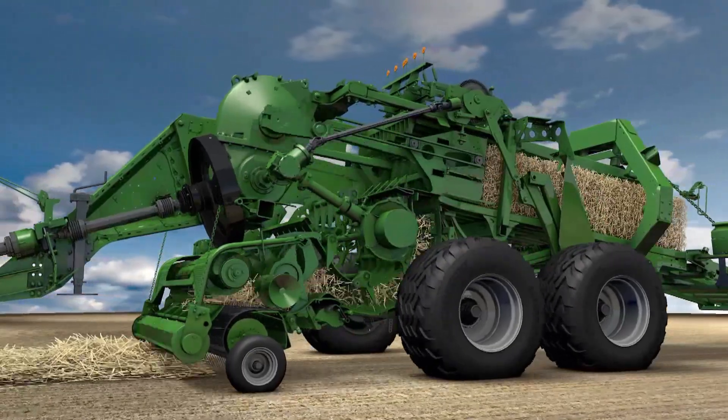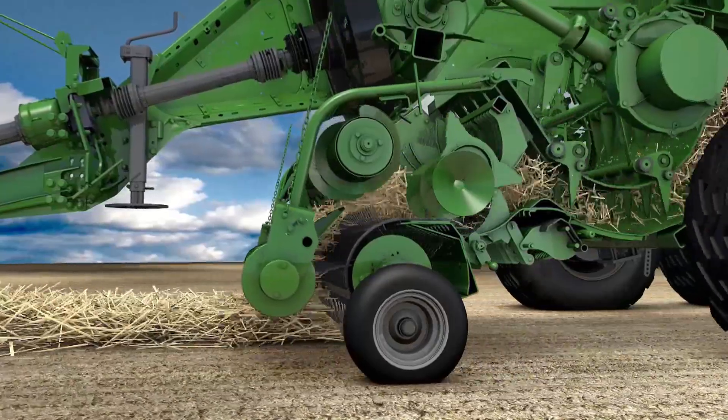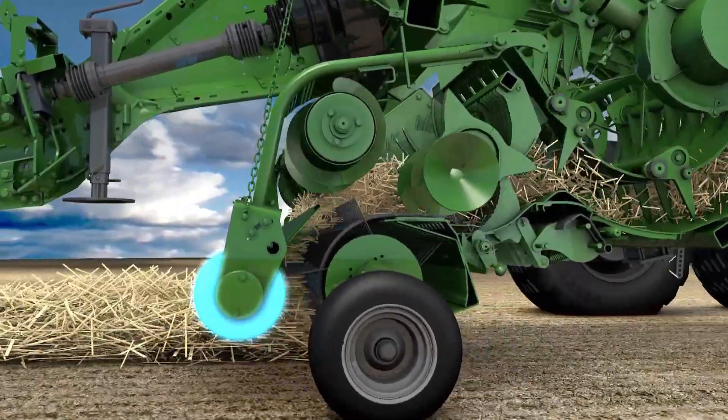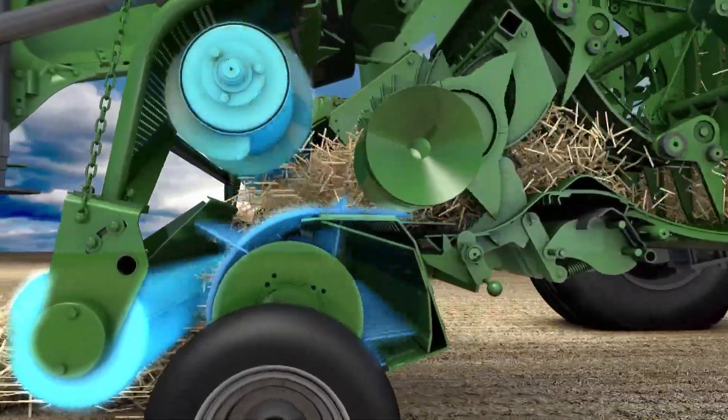The 2.35 metre wide active pickup picks up the crop cleanly. The crop is kept flowing evenly by the spring-loaded crop press roller, a camless easy-flow pickup, and the powered feed rotor.